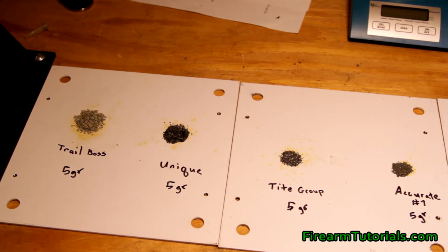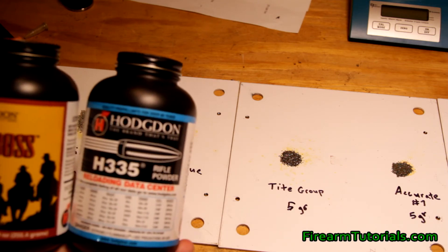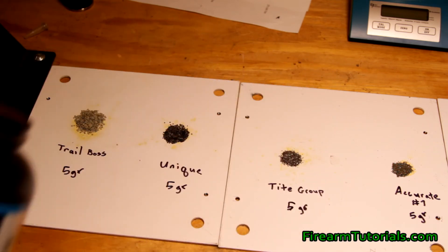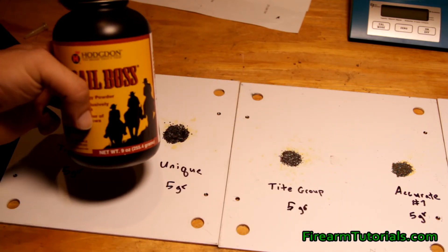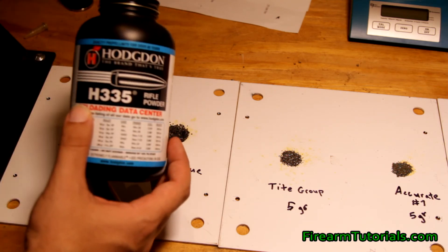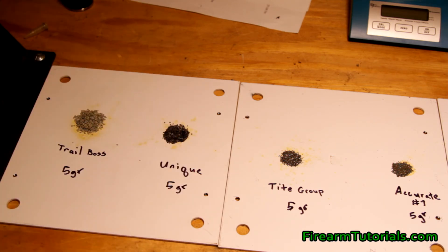One more thing to mention about volume — if you look at these two bottles of powder, the plastic container is exactly the same size. But you'll see the Trail Boss has 9 ounces in it, whereas this H335 is a full pound. So obviously one of them is bigger in volume.